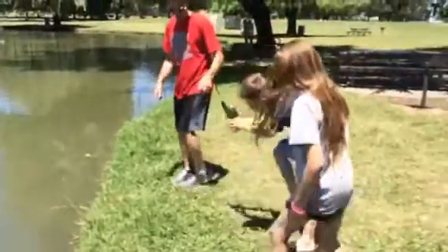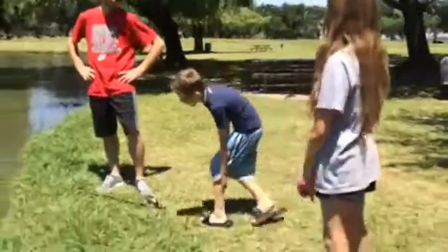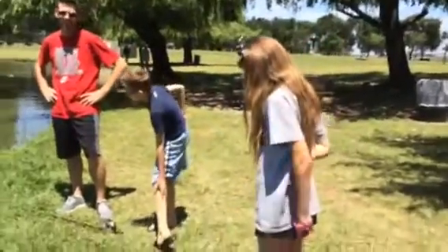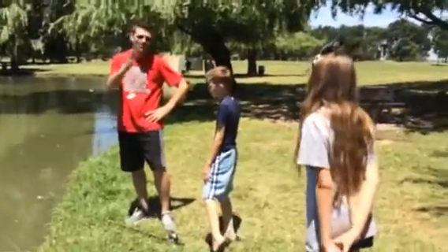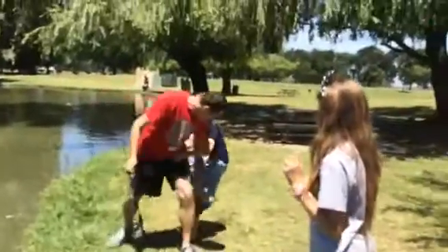Let's look at your bait. Whoa, ew, get off of me. Just so you know, that's on video. Sorry, I thought I was catching a fish.